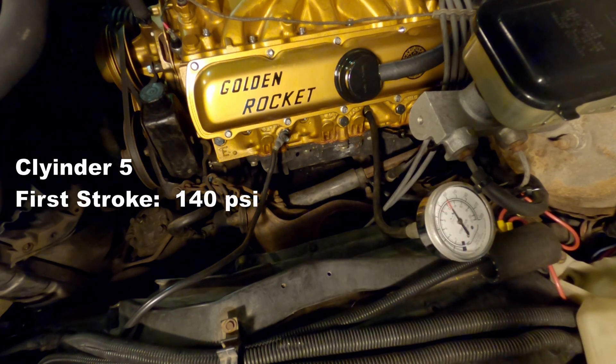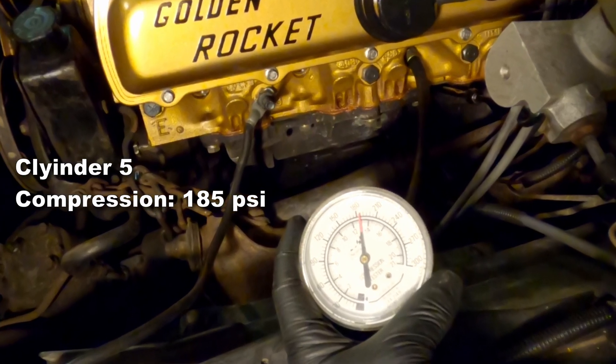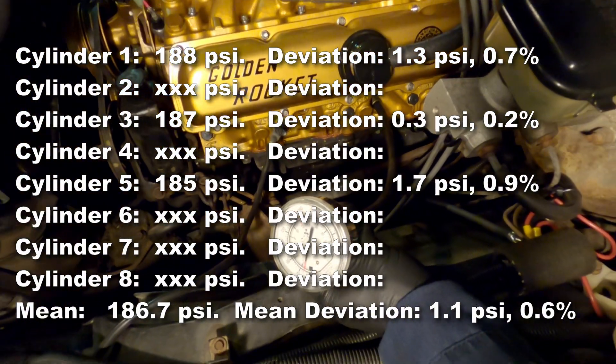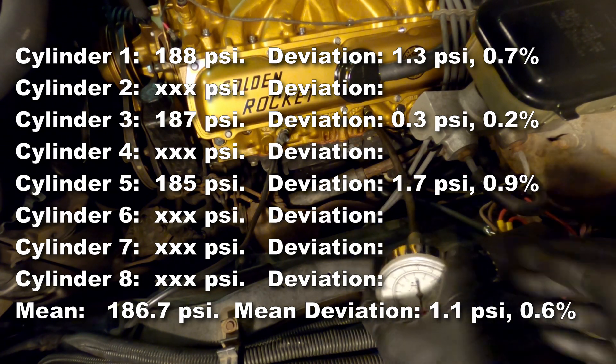Cylinder five first stroke is up to 140 psi — looking good. And for cylinder five the compression is up to 185 psi. That brings our mean up to 186.7 psi, with a mean deviation of 1.1 psi and 0.6% deviation.